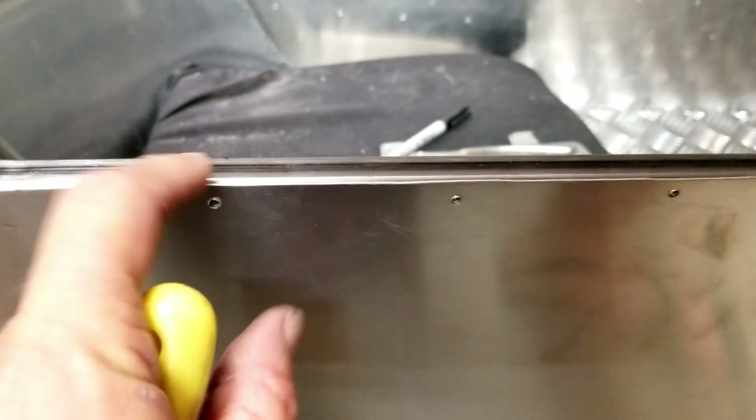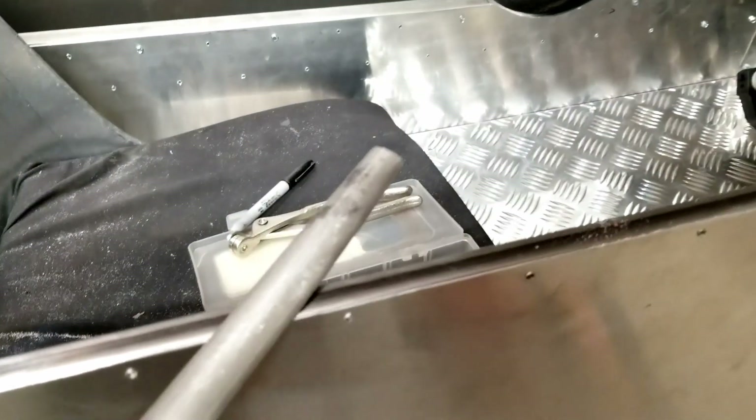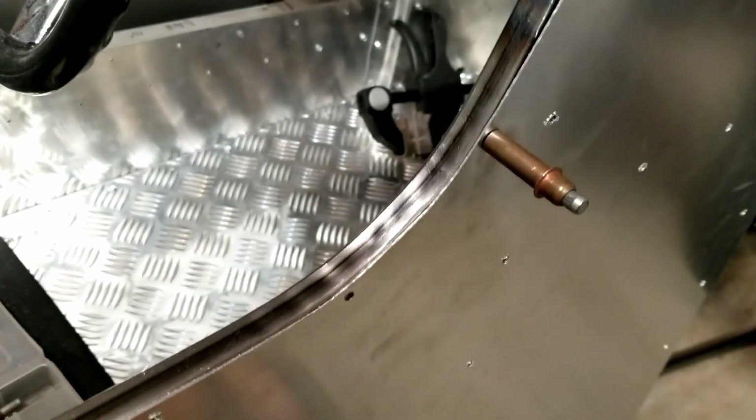Now I've got it back on the cart and I've got a little bit of a high spot here and there, so I'm just taking a file along the edge to make it flat against the frame. This will be where your hands go, so you want this to be pretty smooth all along this entire transition.